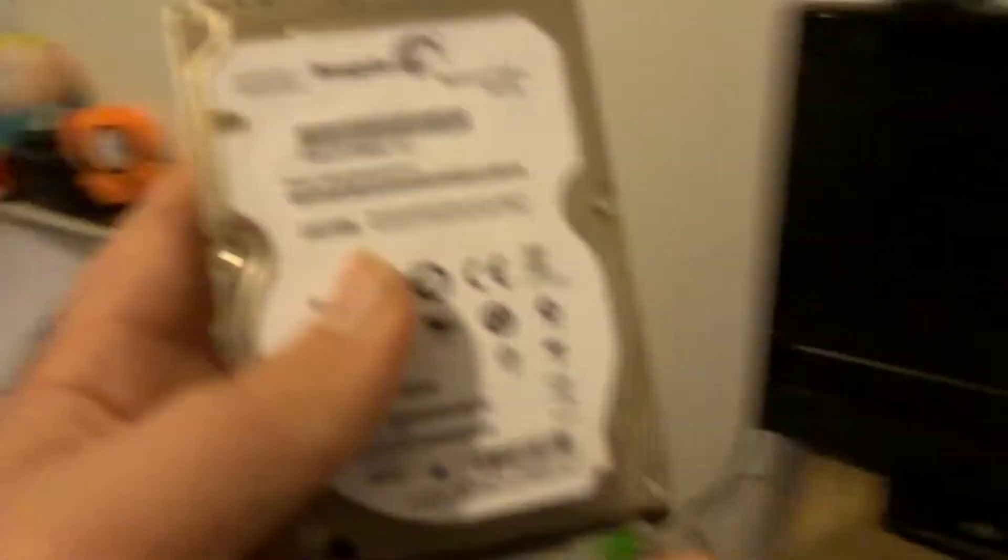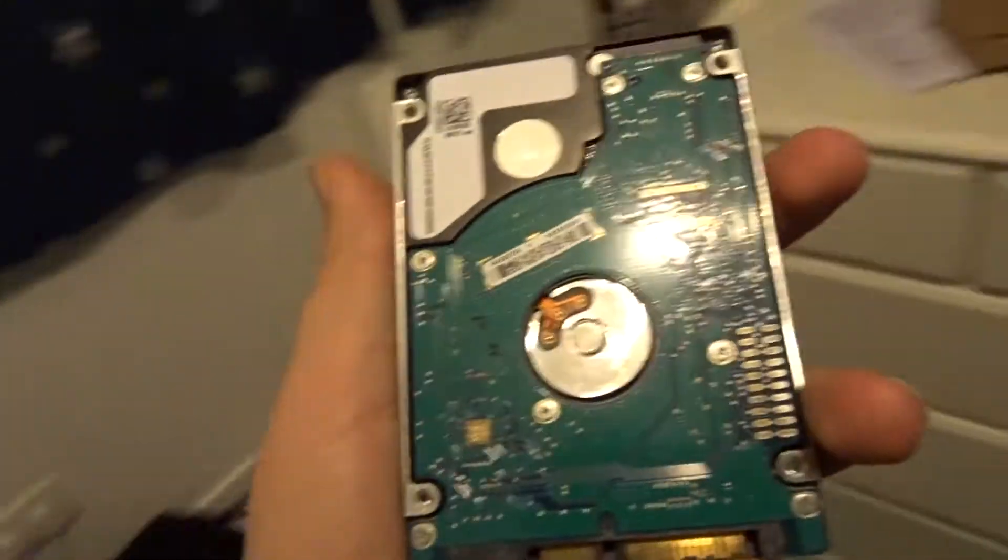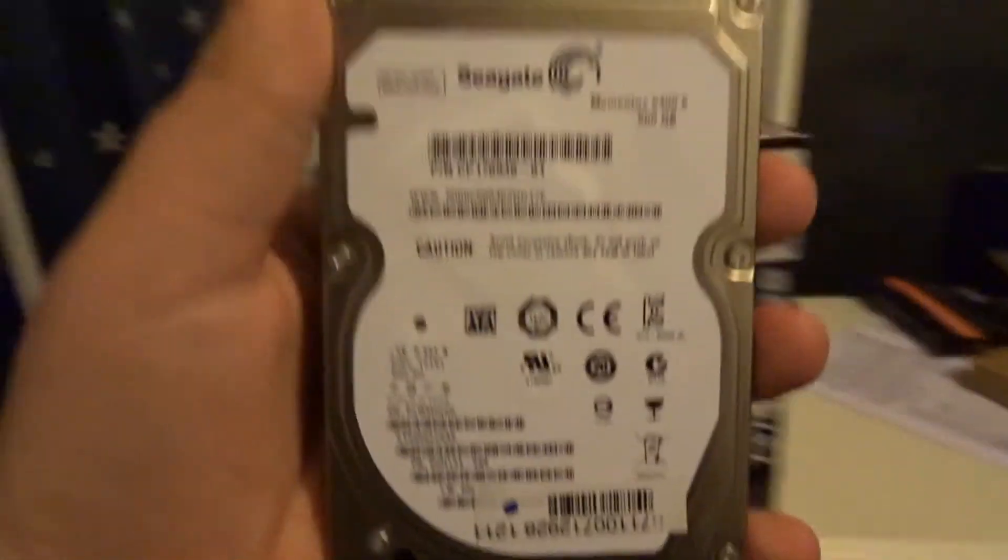We've also got a Seagate HDD drive — so this isn't an SSD, it's an HDD. But after we've got this working, I can have two drives at once, which is pretty cool. I can actually have more than two drives.